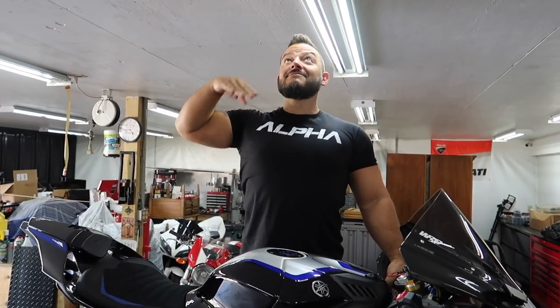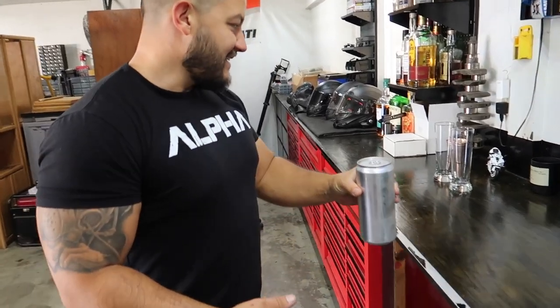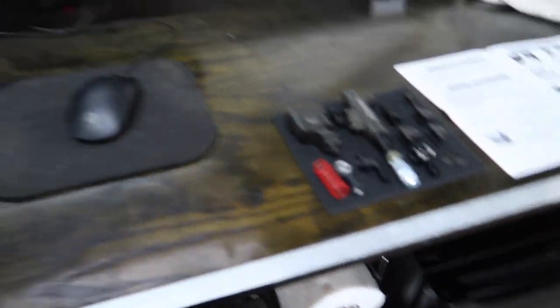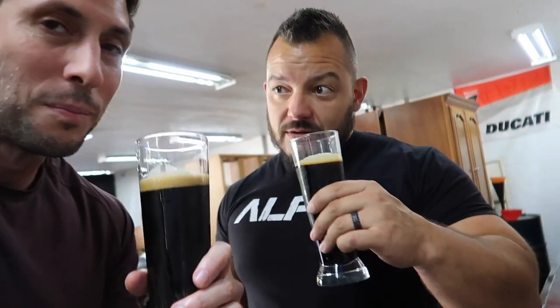Dotto will be wrenching and I'll be filming. Dotto did some special work for a local brewery related to his smoking kits. Look at the size of this beer they gave him — it's a Nutella Imperial Stout. Holy shit, look at the color of this. It's like used motor oil.